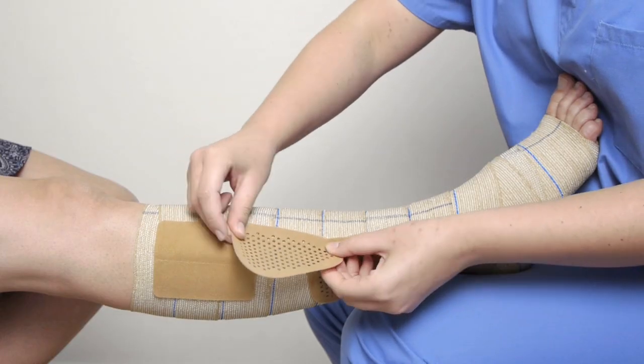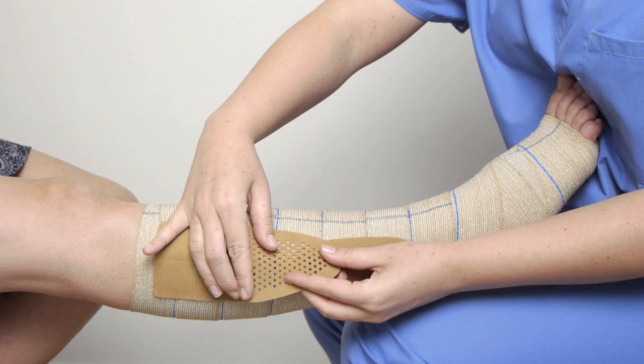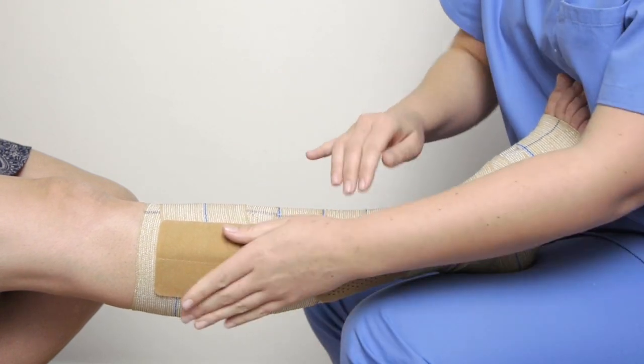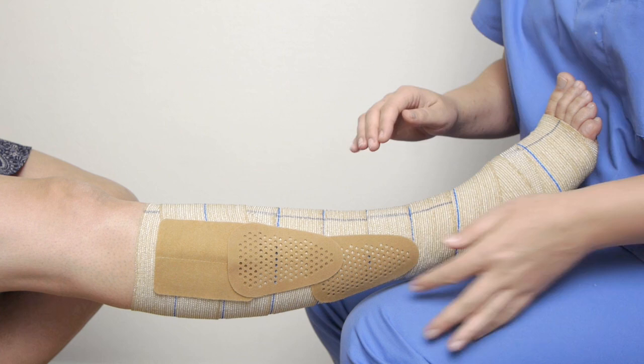Stretch them slightly during application to avoid any air pockets between patch and bandage. Do not cover the press lock — it also functions as a patch.